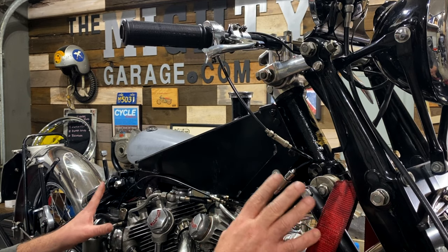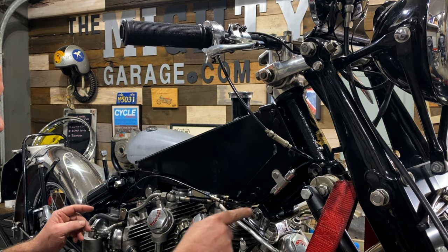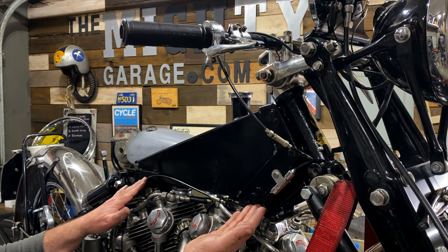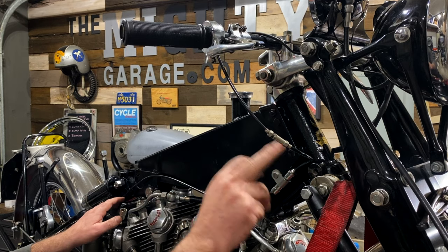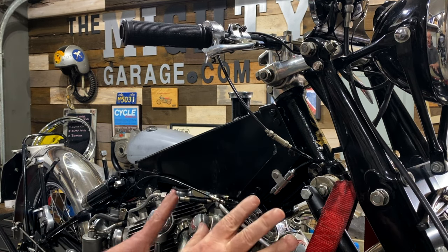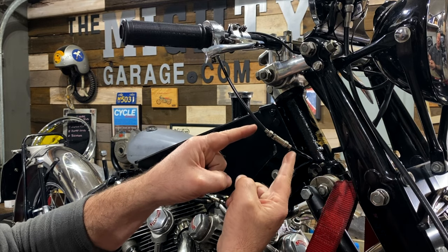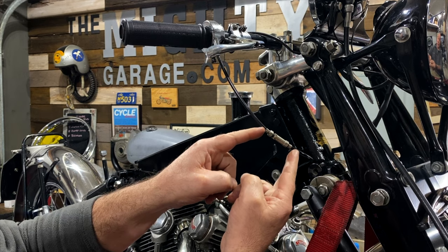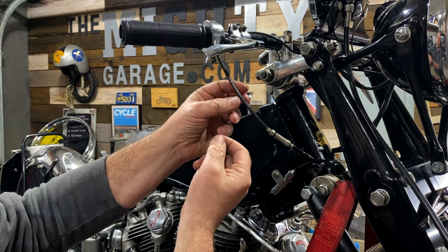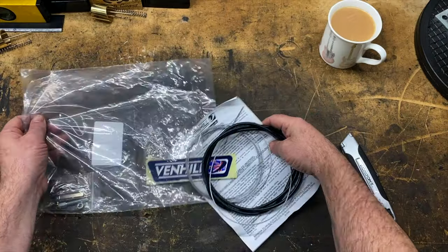I put the original throttle cable back on the bike to see what it looks like. First, I want to see how long I need to make the single cable that goes to the rear carburetor. Judging by the way it flows, I think it's a good length — not too long or too short — so I'll stick with this original length for the new cable. The adjuster does seem to interfere a little bit with the bend of the cable, so what I'm going to do is move the adjuster from about six inches from the throttle to maybe three inches, and then the bend should be a little smoother.